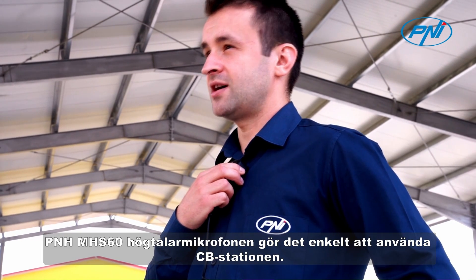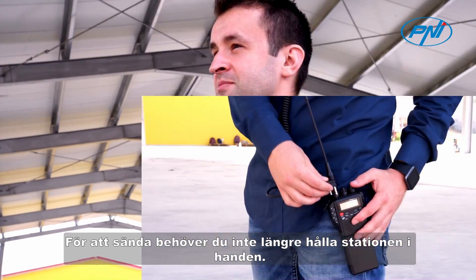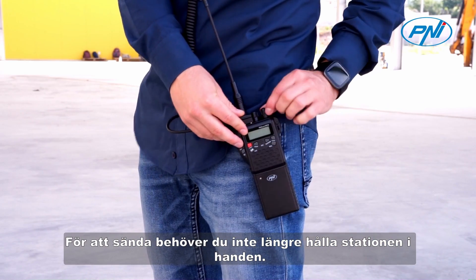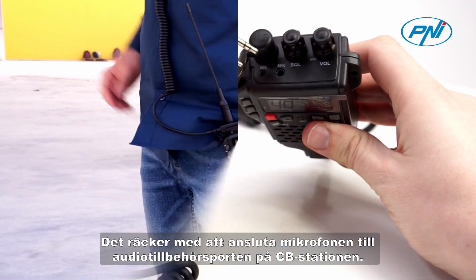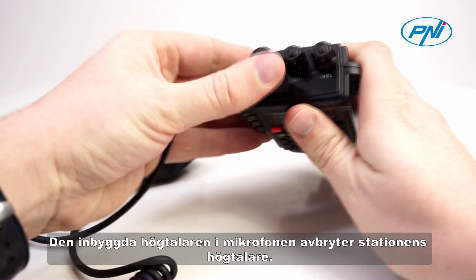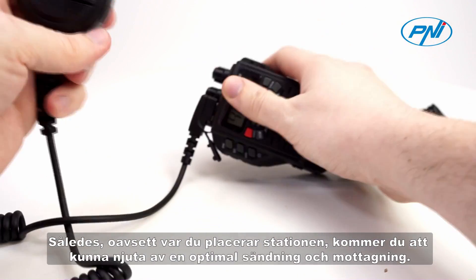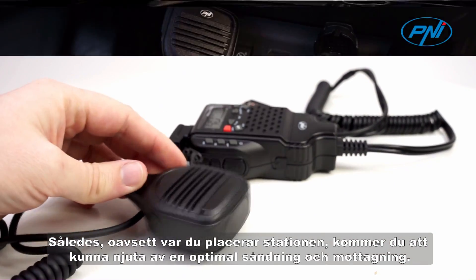The Penny MHS60 speaker microphone makes it easy to use the CB station. To broadcast, you will no longer need to hold the station in your hand. It is enough to connect the microphone to the audio-accessory port of the CB station. The speaker built into the microphone cancels the station speaker. Thus, no matter where you place the station, you will be able to enjoy an optimal broadcast and reception.